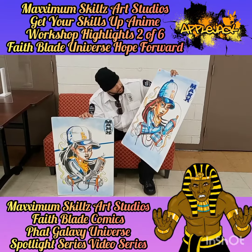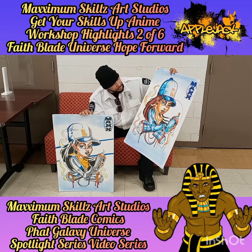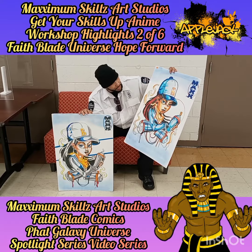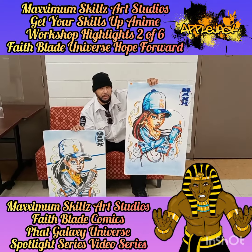This right here is a classic because it takes me back to the old school days with the spray cans. You can see the expression in it — it's real artistic.